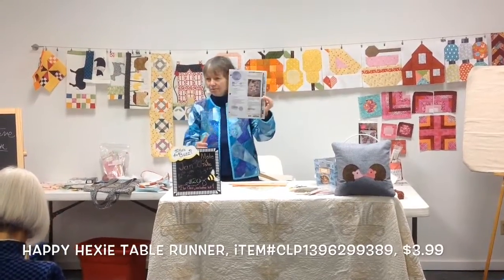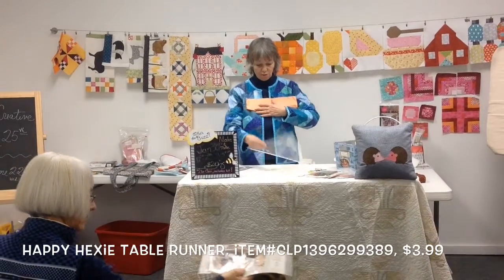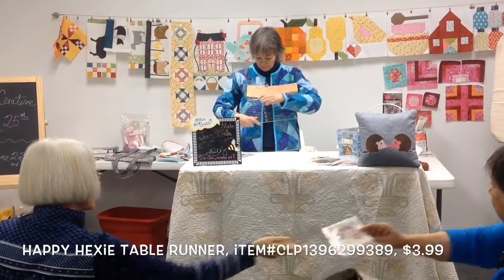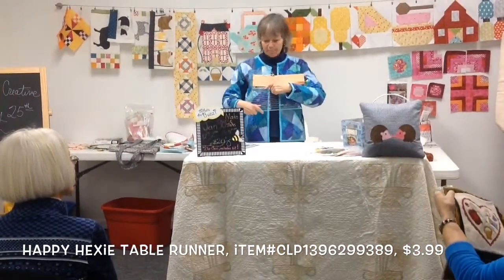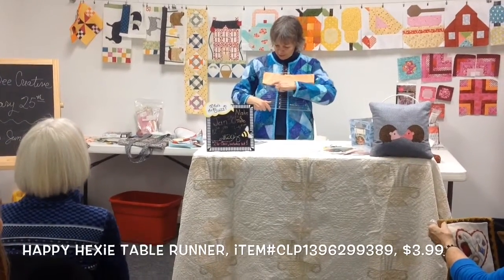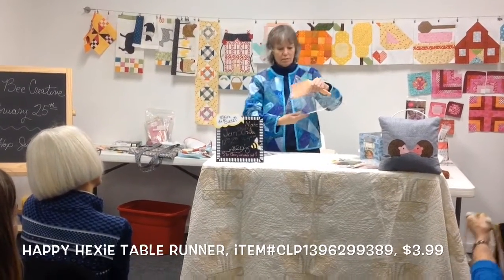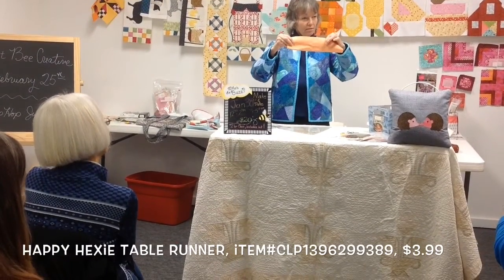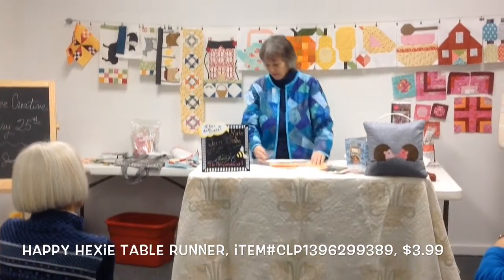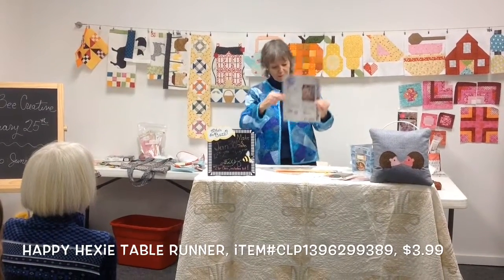This is the pattern for the table runner. It tells you to use a 6½ piece, and then you go ahead and mark on your ruler. This is with the glow tape. I marked it where I'm supposed to put the ruler at - so you put it at 6¼, and then up here it's at 3. When you cut that and open it up, that is your hexi. Because you're cutting your own hexis with this. It has very good instructions on how to get your hexis and also to get your little pieces.